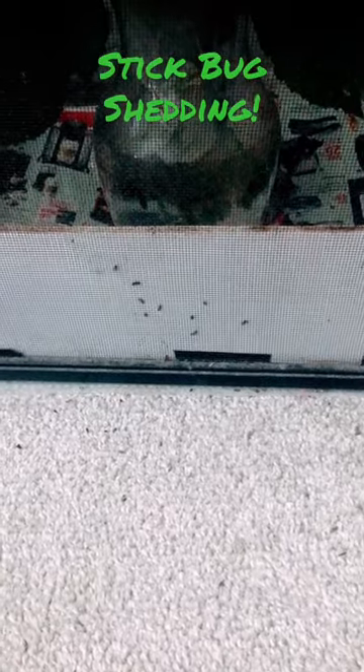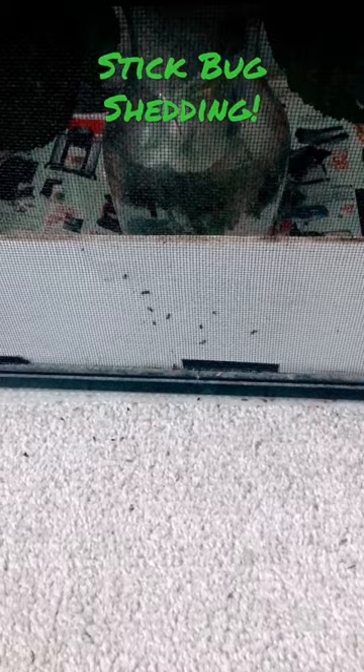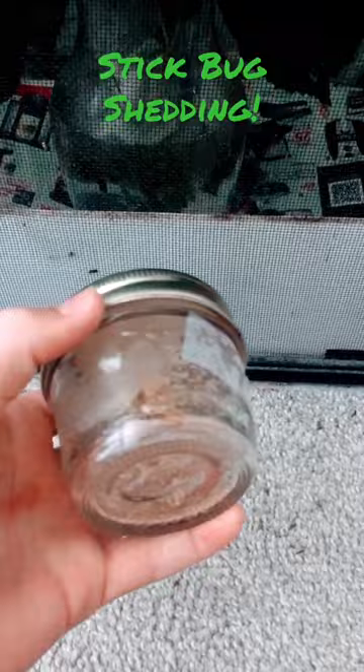Here's something you probably don't know: stick bugs shed, and this is what it looks like. I gotta open it first, so let's pop it open.